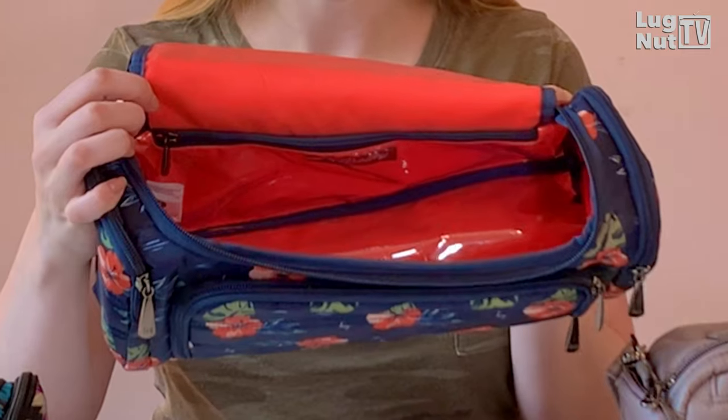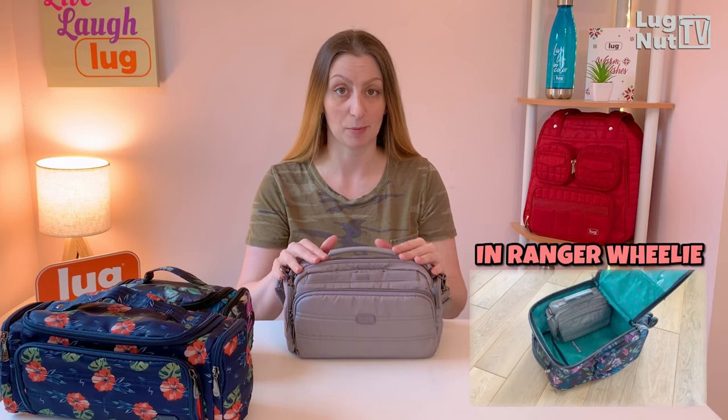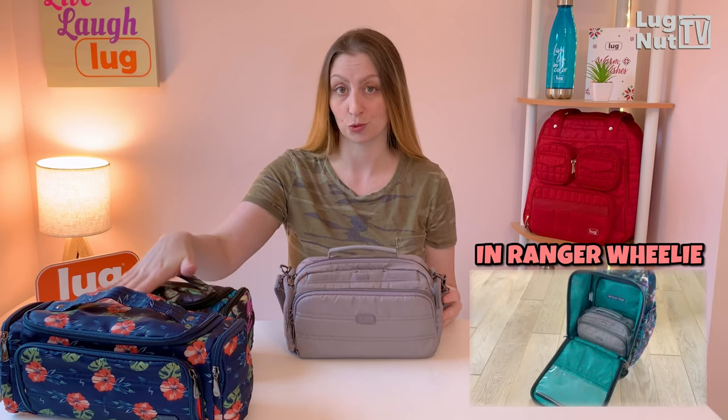Now if you're already a lug nut, you are no stranger to the trolley or the mini trolley. The basic concept of these cosmetic or toiletry bags is that they have a ton of organization. The interiors are lined with wipeable material and they're great for travel. However, you can't wear it as a crossbody. This new bag is not exactly the trolley with a crossbody strap — Lug tweaked the design a little bit to make it a true handbag that is trolley shaped.